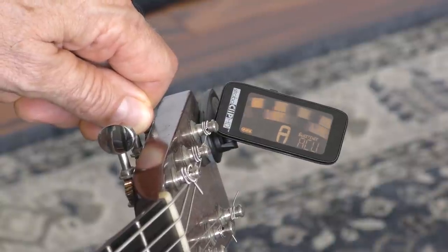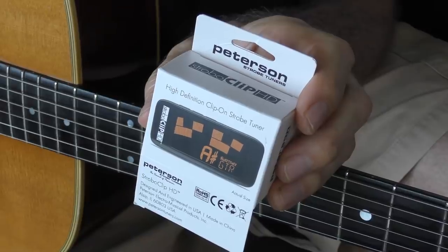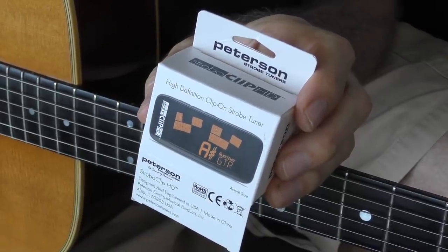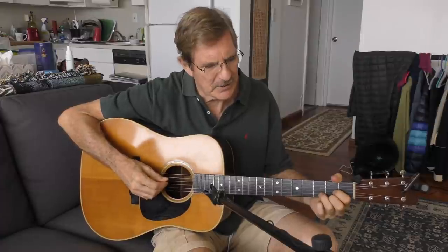This tuner is automatically set to do all of that for you. The cool thing about this Peterson strobe tuner is it comes with a setting so that all you do is dial it in — it's set to that sweet spot. So it's a little bit off standard tuning, but it's perfect for the sweet spot. And this is what it sounds like.